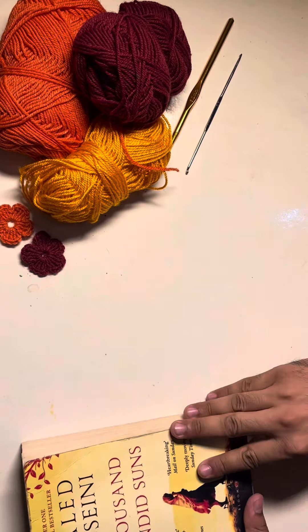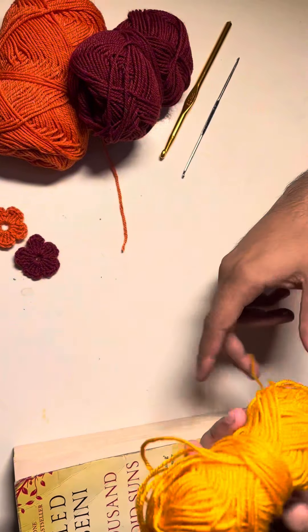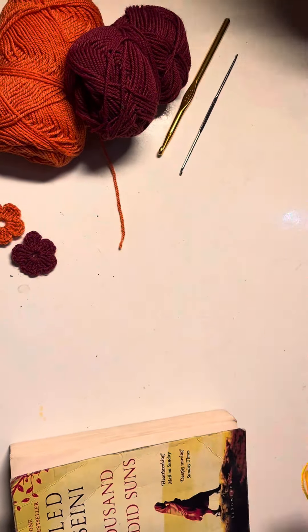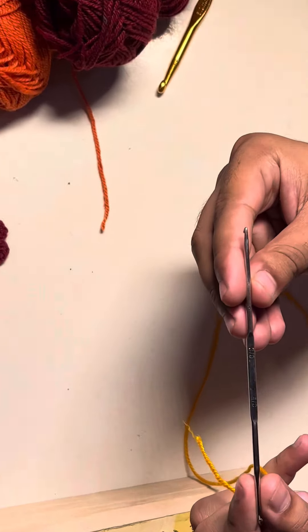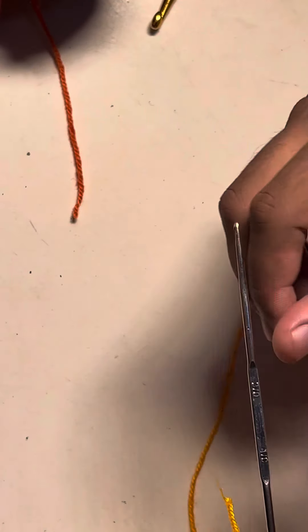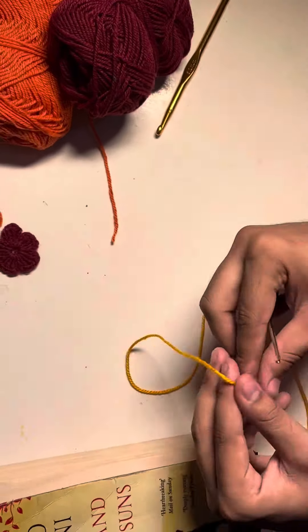First of all we need yarn. You can choose any color you want — I'm taking a yellow one here — and a crochet hook. I'm going to zoom in to show you the specific values. You can buy it from any mod.